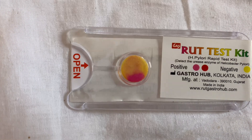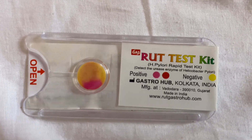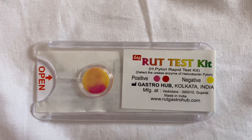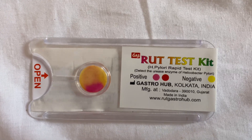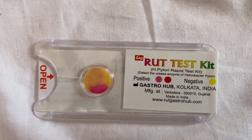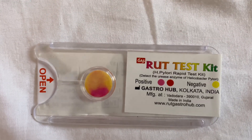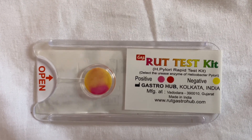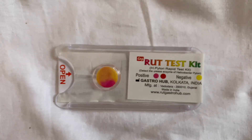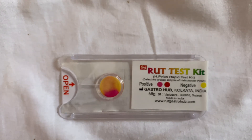A small piece of stomach tissue is placed on the kit and observed for a change in color. H. pylori organisms produce a large amount of an enzyme called urease. The RUT test kit detects the presence of urease in the given sample and changes its color to pink or red if urease is present. So it is an indirect method of recognizing the presence of urease, or the presence of H. pylori, in the given sample.